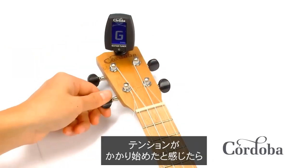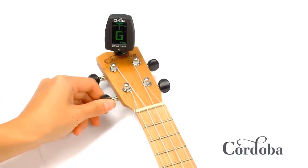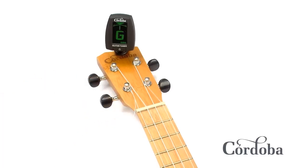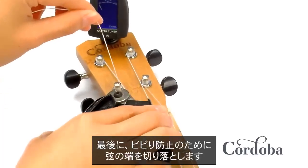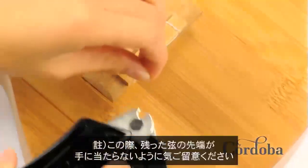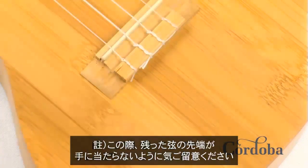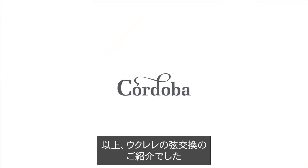Once you start feeling some tension on the strings, you can tune the string up to pitch. The last step is to clip the ends of the strings so that you don't get any buzzing. And that's how you change your strings on your ukulele.